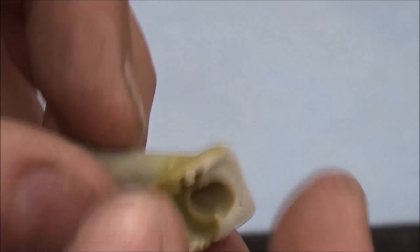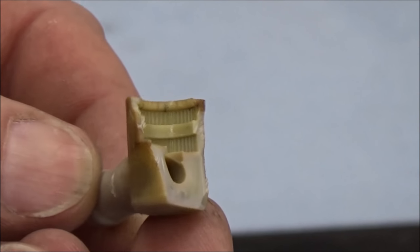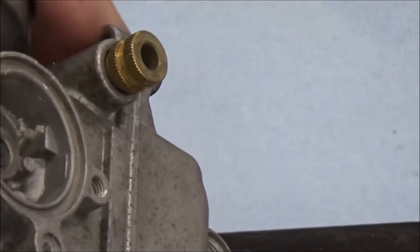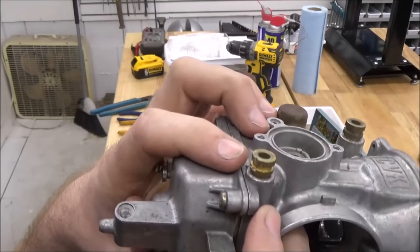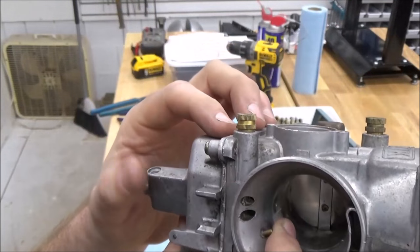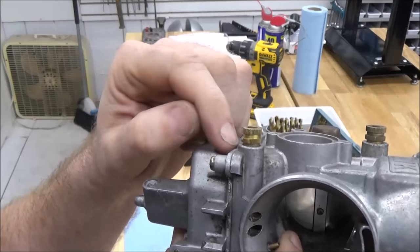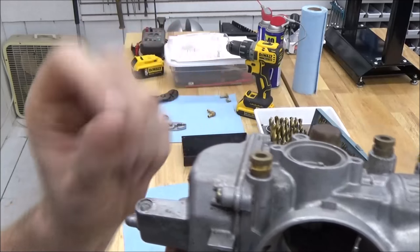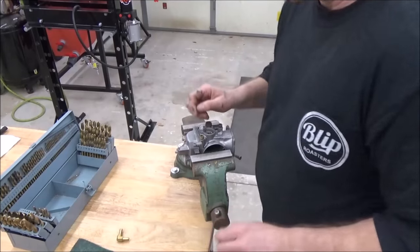A fuel leak that starts dripping would be quite a hazard. Anytime we can go ahead and improve this for a little amount of money, that's a great idea. This old fitting is going to be in there pretty good, so we want to think about how we're going to get it out. I'm going to take my index set and step up the drill size to slowly get this out of there, which will help me not put any stress on the boss on the carburetor.